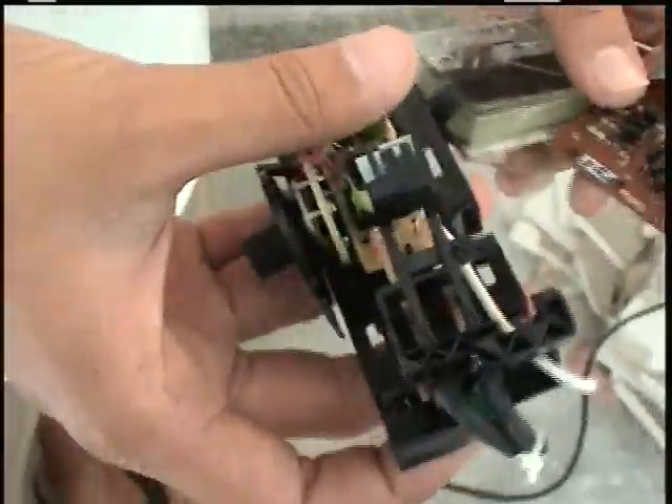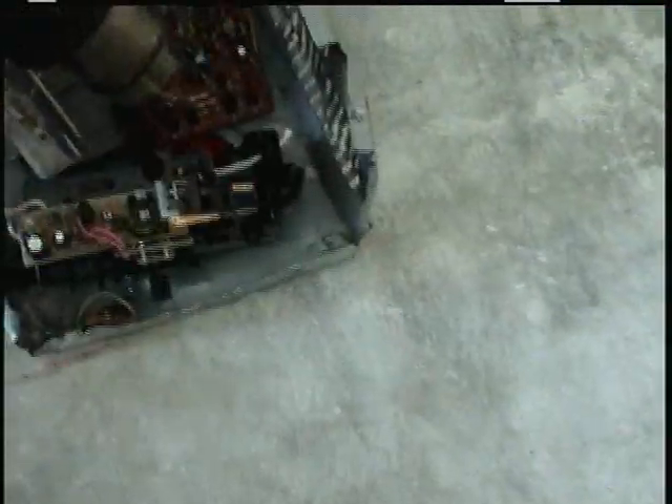We got three things: a toaster piece, a circuit board, and a VU meter. 850... oh, 1k.